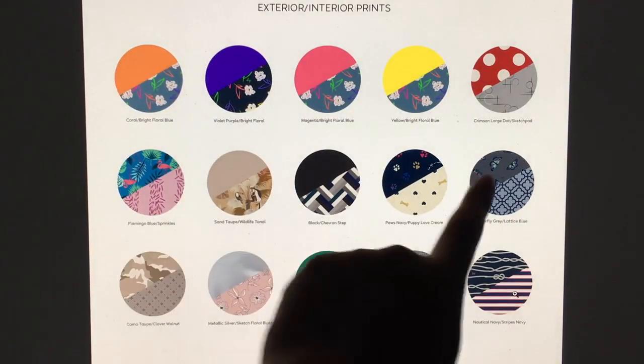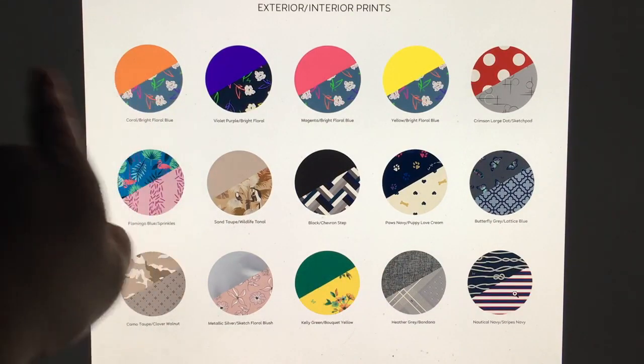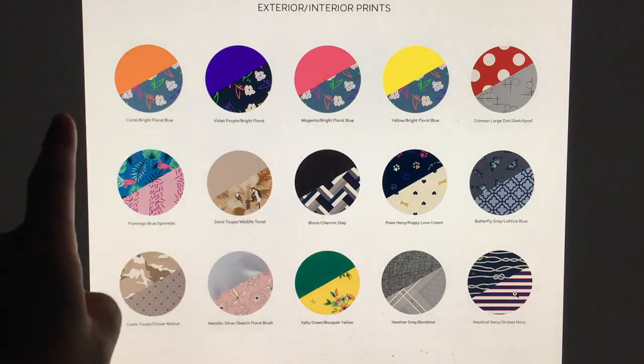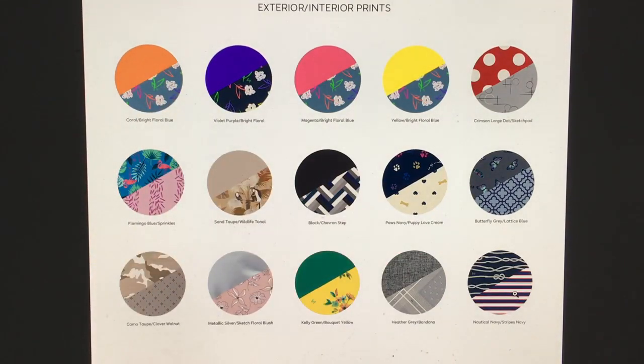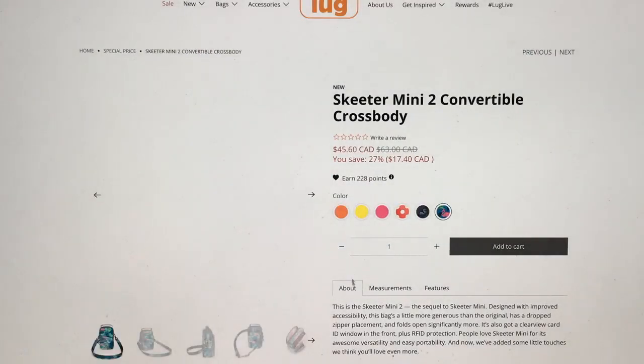Obviously they've sold out of a ton of colors - out of 15 options there are only about 6 left. I obviously did not get here in time, but luckily I think my favorite is the flamingo, so I don't need anything else. I have a lot of the other colors but that flamingo - I might have to get it. Not the best price, still a little high, but it's not terrible.